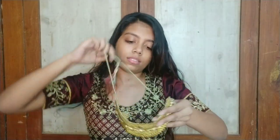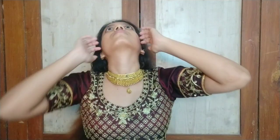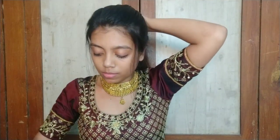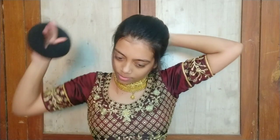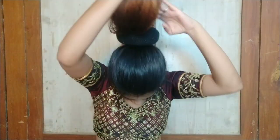Now without further delay, let's get started. First of all, you have to wear your neck jewelry. Then we will start the hairstyle. I will detangle the hair, then secure all the hair in a ponytail. You can remove your bangs from the front side. I will loosen some hair from the front side, then insert the donut into my ponytail.